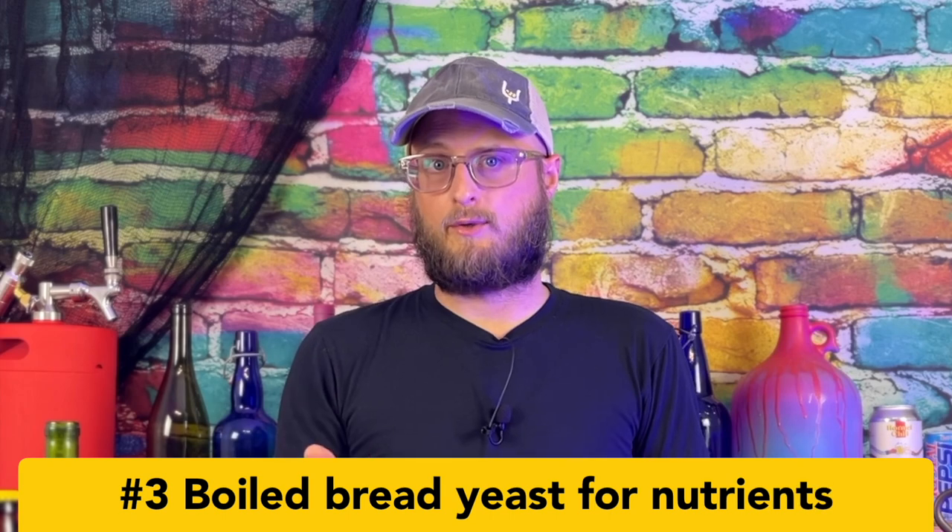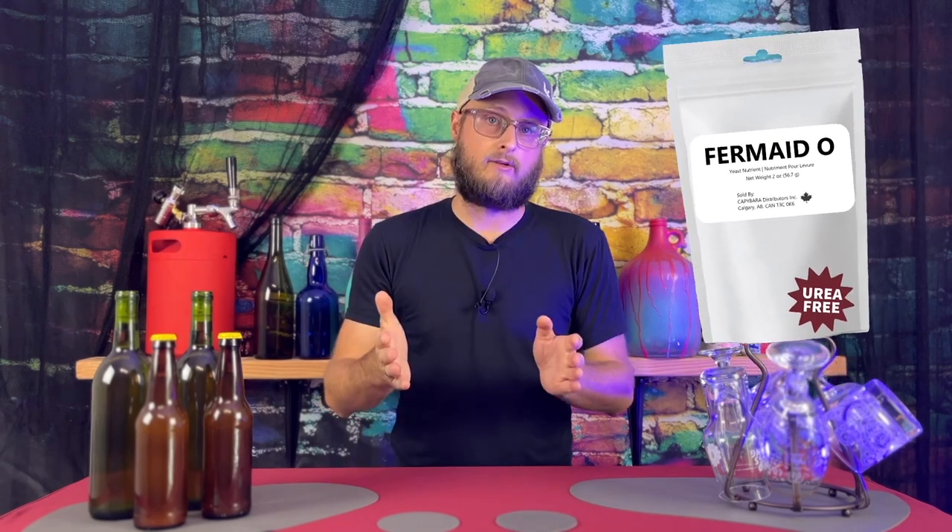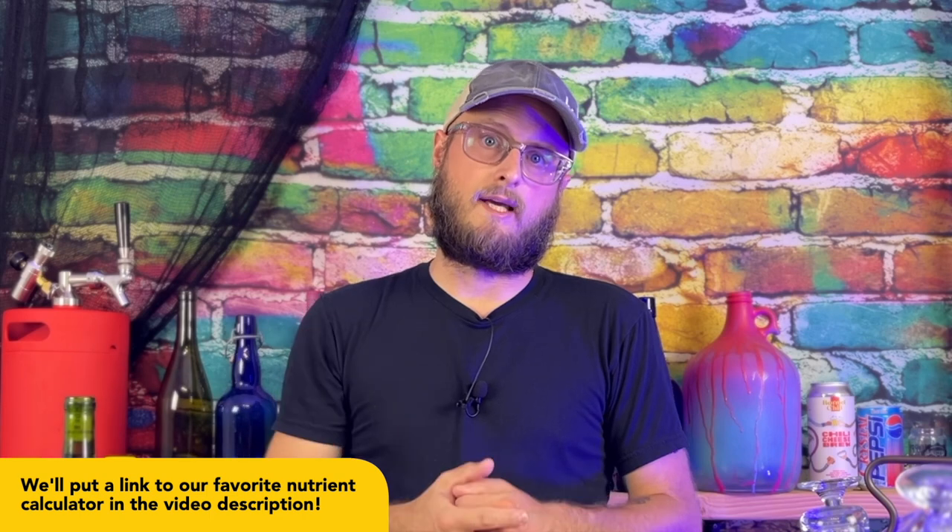For this cider, we're going to be using boiled bread yeast as our nutrient. Typically I recommend a nutrient called Fermaid O, which is an organic form of nitrogen that serves as a great nutrient for yeast. But boiled bread yeast is an acceptable alternative. We're not going to be pre-prepping it — we're going to be prepping it as part of the must that we're mixing up. When using boiled bread yeast as a nutrient, you actually need to use three times as much as you would with Fermaid O. I've calculated how much nutrient and done the math to come up with the quantity of bread yeast you'll need to boil. The bread yeast is boiled to inactivate it, making the nitrogen in that yeast accessible to your brewing yeast and helping your fermentation go smoothly.